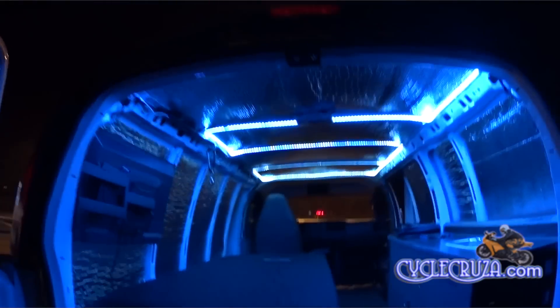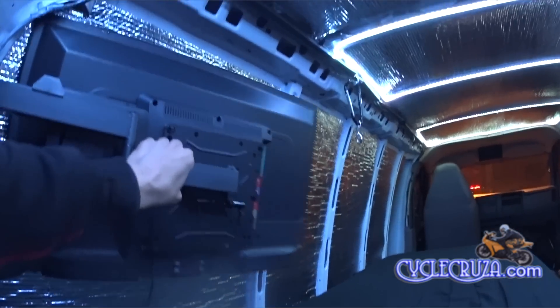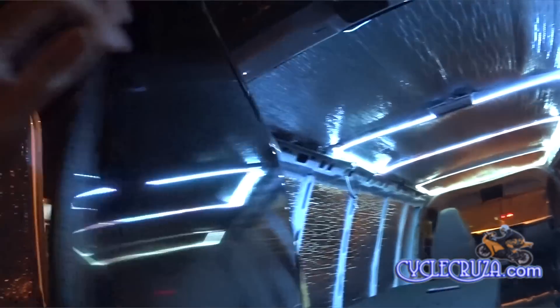This is what it looks like inside — looks pretty cool, huh? The TV looks really nice there against the wall, folds out nicely so you can watch TV in the van, or you can fold it out to watch the TV outside.